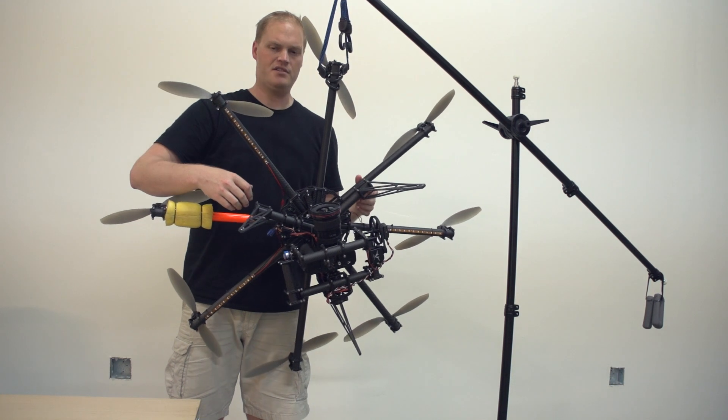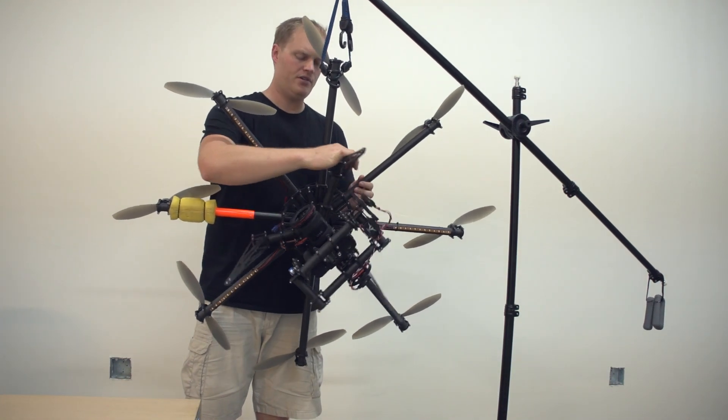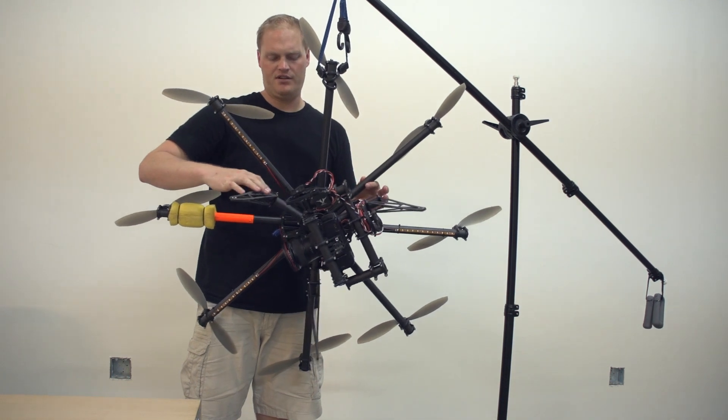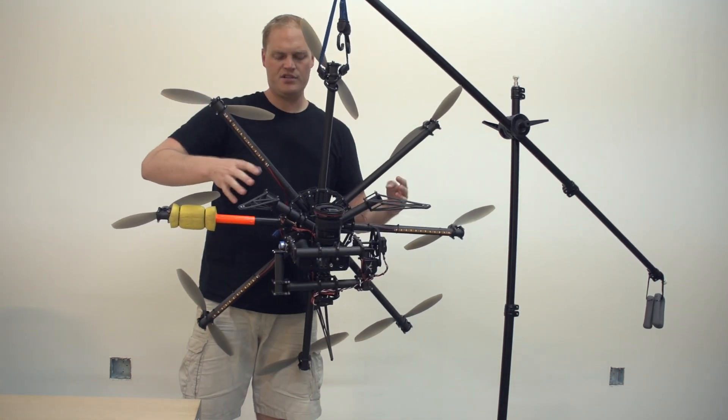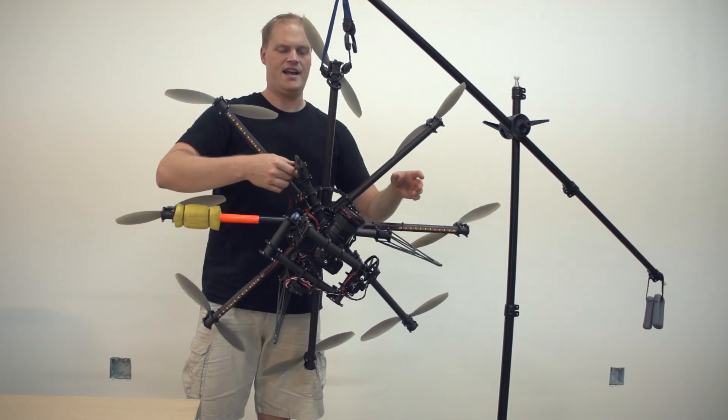This gimbal is just in a default configuration and I slapped a 5D on it — I don't want to spend too much time setting it up. What I'll do is go around to different orientations to get an idea. First you can test to see if you're front or back heavy, and then you can rotate it to see if you're side to side heavy.